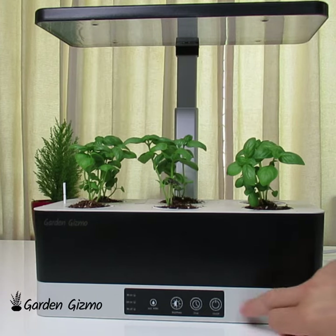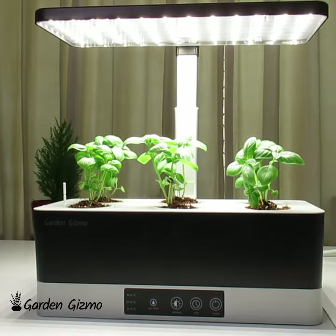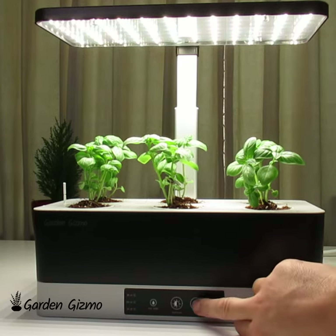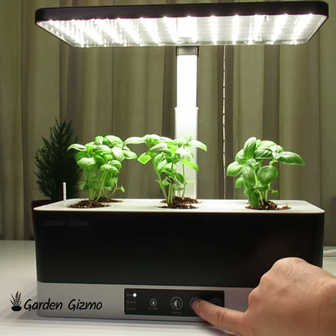I'm just going to run through the functionality on it. On, off. If you don't touch the timer, this will just start for 24 hours. The next button is the timer button. If we press the timer button, eight hours on.